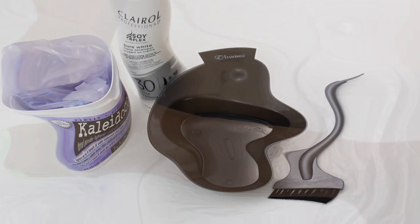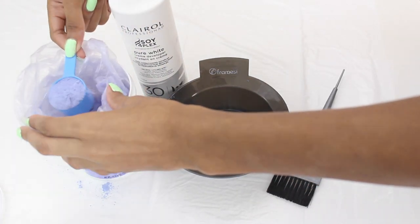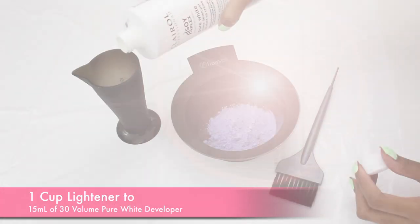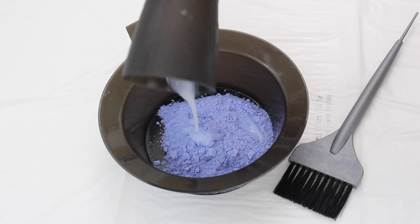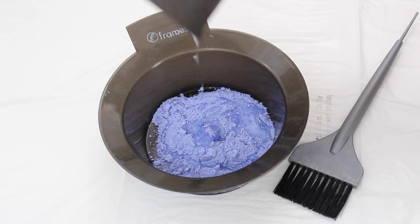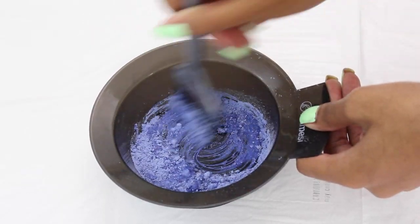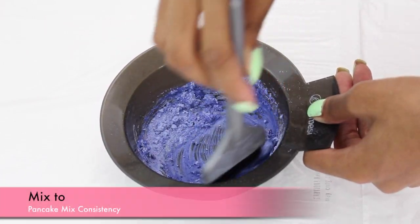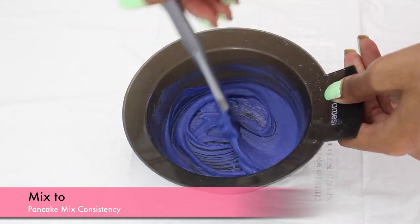Now we're going to go ahead and start mixing our lightener as well as our developer. Mix according to the instructions on your lightener. I'm going to be mixing 1 cup of lightener to 15ml of 30 volume pure white developer. The directions start off with 2 scoops, but I like to under-mix to make sure I'm not wasting any product. Now mix this all together — you want to get a nice pancake consistency. If you see it rocky with the powder sitting at the top, just continue mixing. It will oxidize and become a nice pancake mixture.